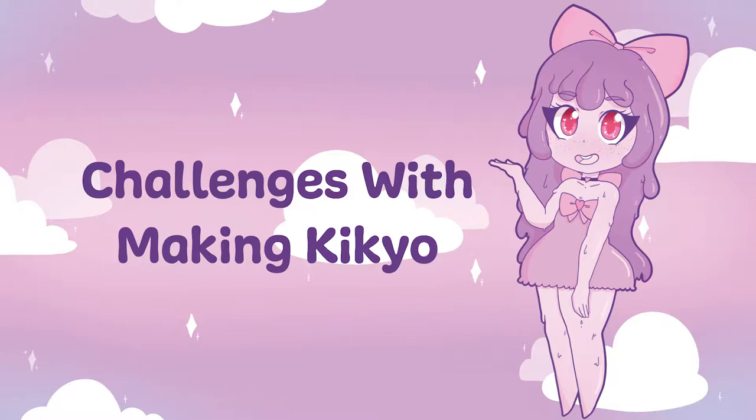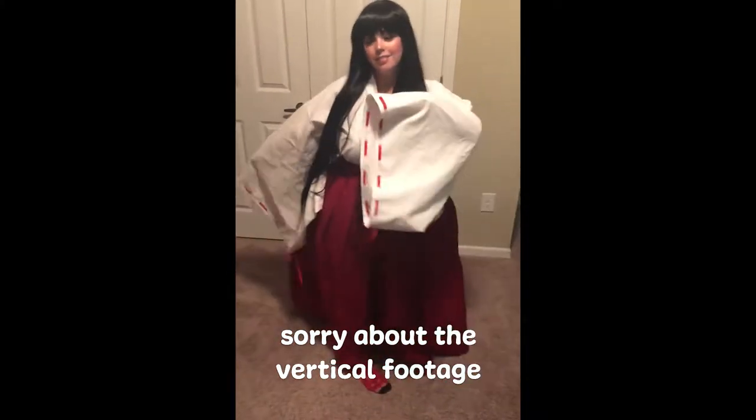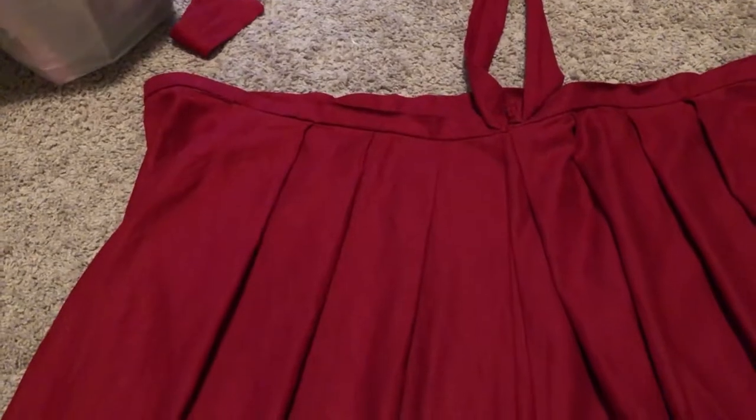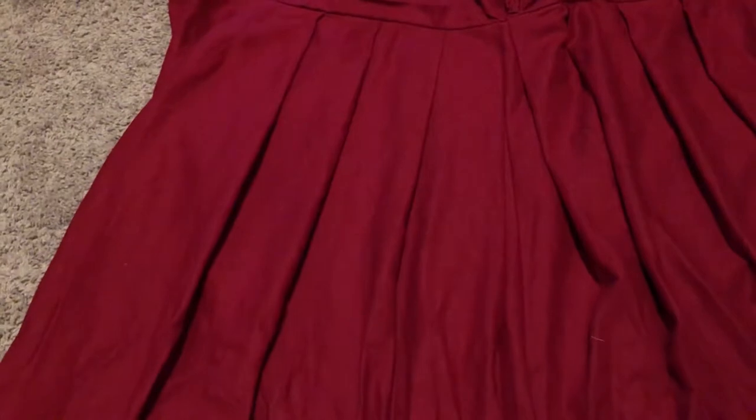Hello everyone, Magical Goo Jelly here, and this is my challenges with making Kikyo video. I wanted to do this video because I often hear new cosplayers or people who want to try cosplaying express feeling discouraged about making cosplay.